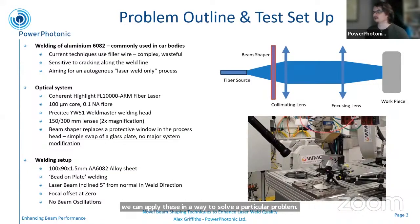The problem that we've addressed in this work is the welding of aluminium 6082. As has been mentioned, the welding of some of these aluminium alloys is difficult. The current techniques use filler wire, so you're adding extra material into the process — it's quite complicated and can be quite wasteful. And 6082 is quite sensitive to cracking along the weld line. So in this work, we're aiming to add some benefit through beam shaping to get a laser weld-only process with no filler wire and show some improvement into the issues around cracking.